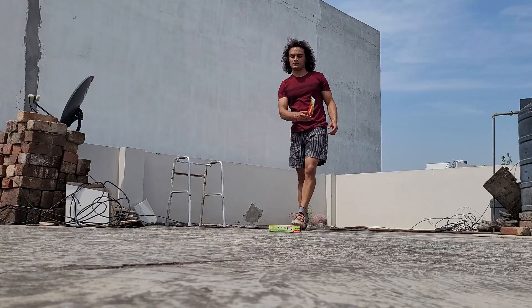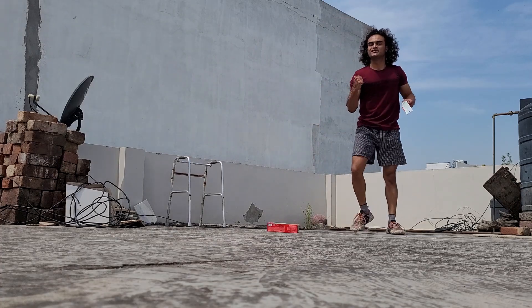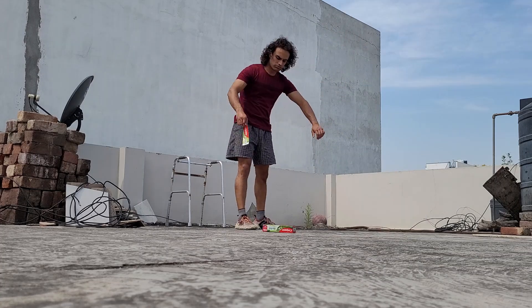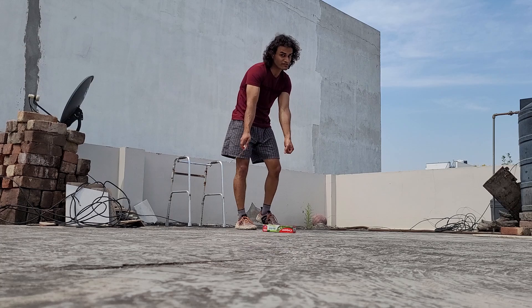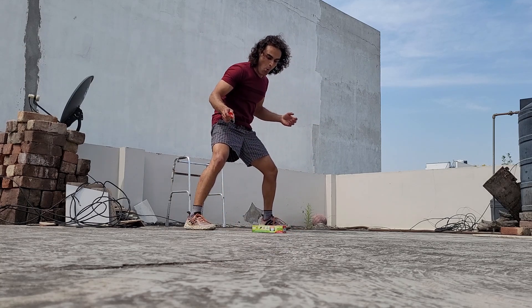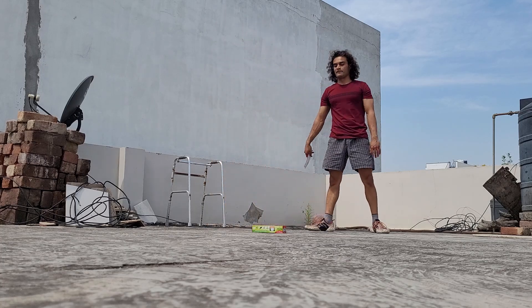Oh my God. Not even moving now. But come on. Yes — three. Woo — four. Takes a lot of strength, guys. You can try it out for yourself. Woo. Though it was a double flip, but still, that's fine.